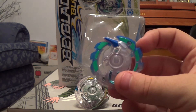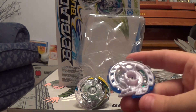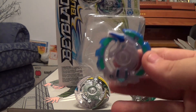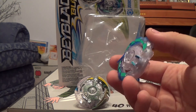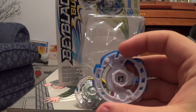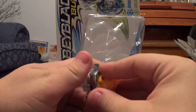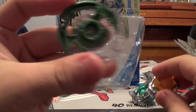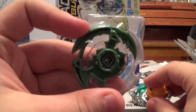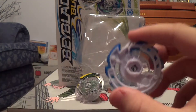I really do like the design of Hasbro's Energy Layers — the way they paint them out. Here's the QR code for Doom Sizer, and here's the code for Unicrest. Sorry for not showing the codes more promptly in the video.